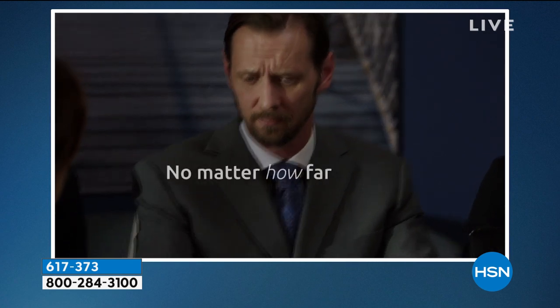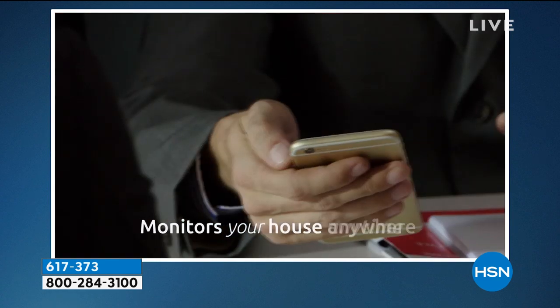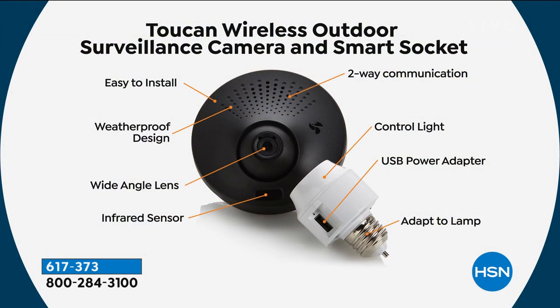I saw infrared too — it can see things at night as well, which I love because a lot of times that's when things happen. So you can really always sleep better, whether you're away on vacation, away at work, or out doing what you love to do most.